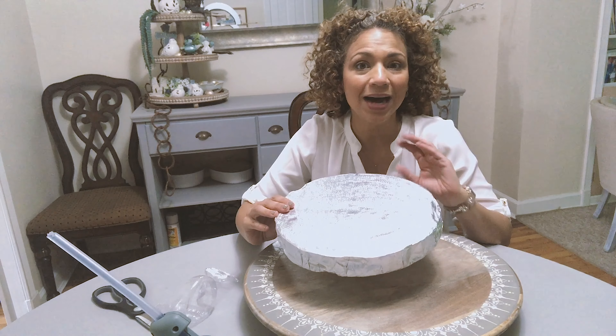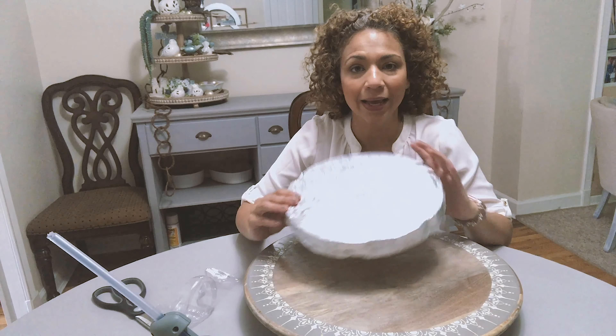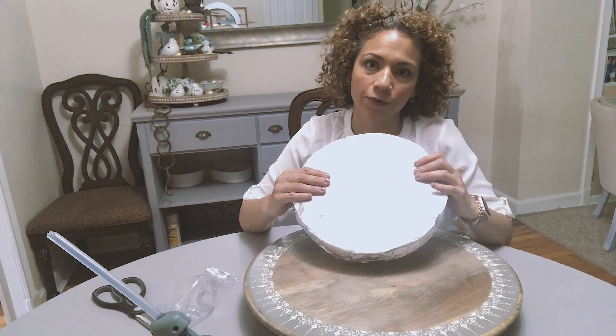It's an ocean themed cake. But I forgot to go buy a cake board. But I had a piece of styrofoam at home. And like they say, necessity is the mother of invention. So I cut the styrofoam board into the circle shape that I needed.